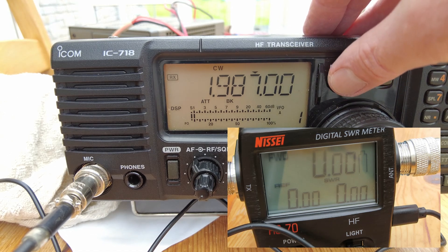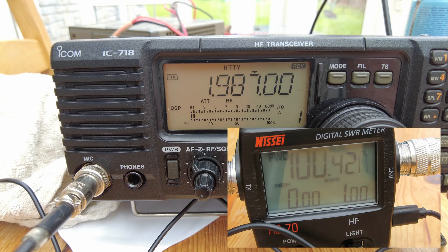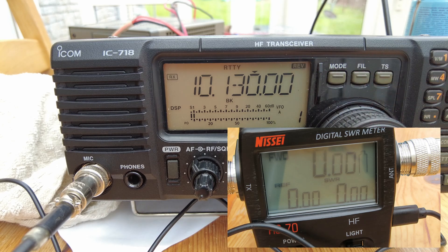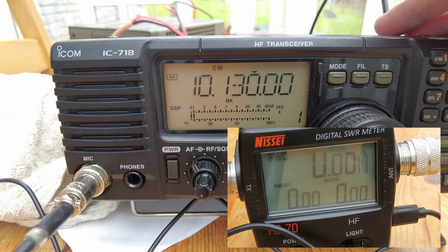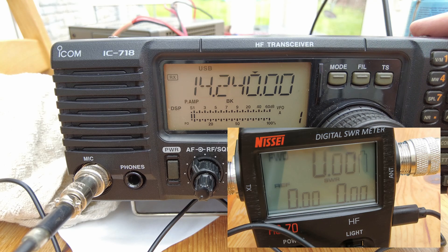We can try 160 meters - again, yeah, we're on the 100 watt mark, absolutely fine. We've done 40, let's go up to 30 meters. That's on AM but we'll just go into RTTY mode. Yeah, over 100 watts. Keying it on CW without a key does nothing, so RTTY mode is the way to go with this radio.